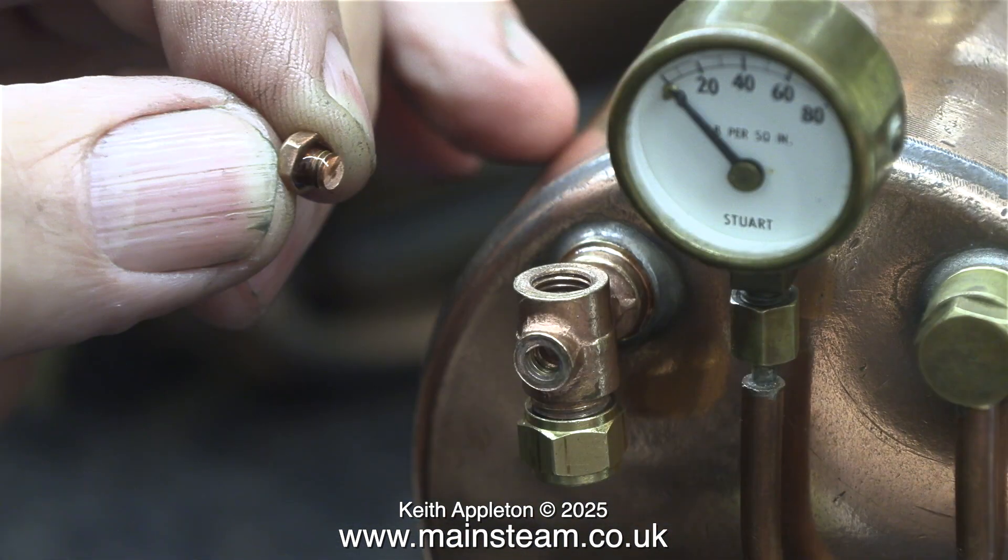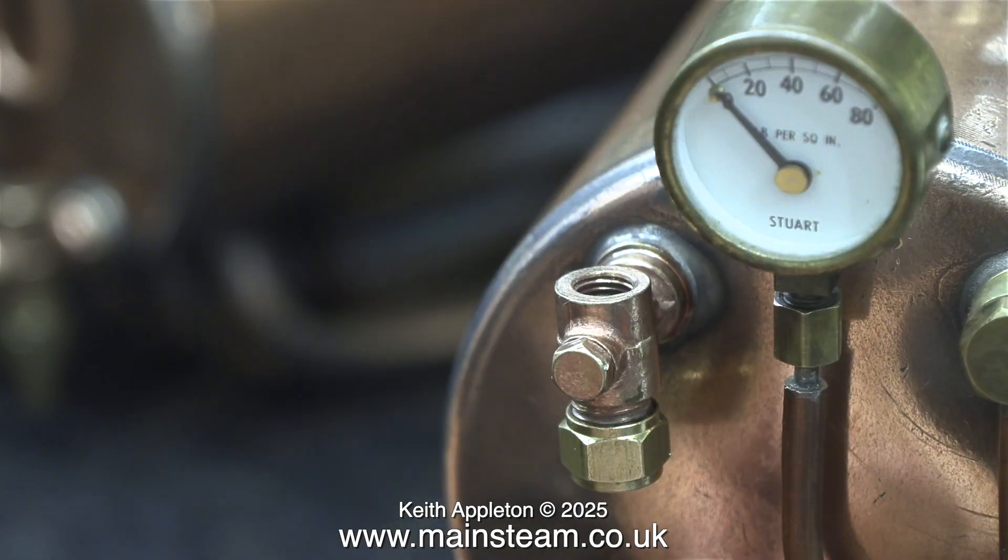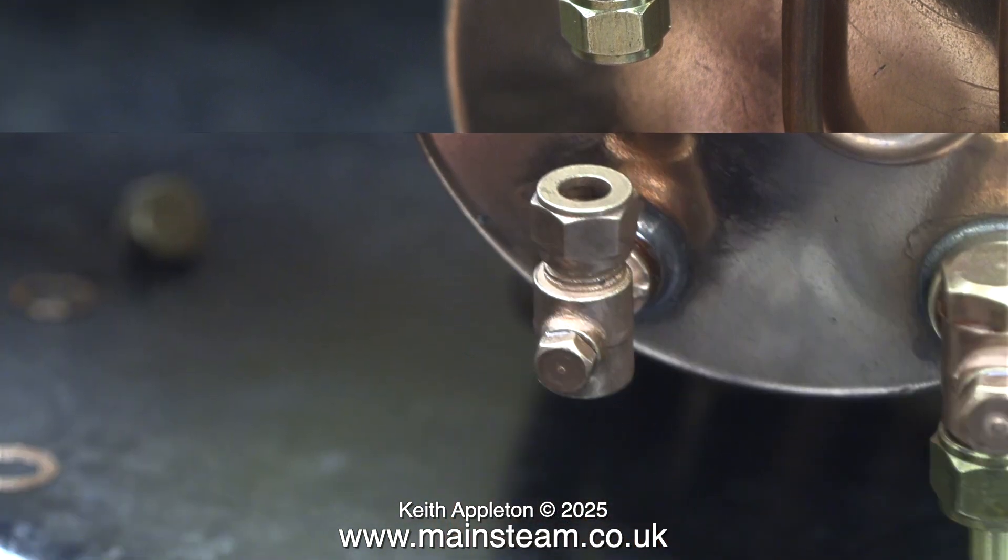Originally this 504 boiler was on a baseboard with the Stuart Score engine and it looked massively over scale. What I'm going to do is use this for the Victoria. As a backdrop to the Victoria it should look quite good.